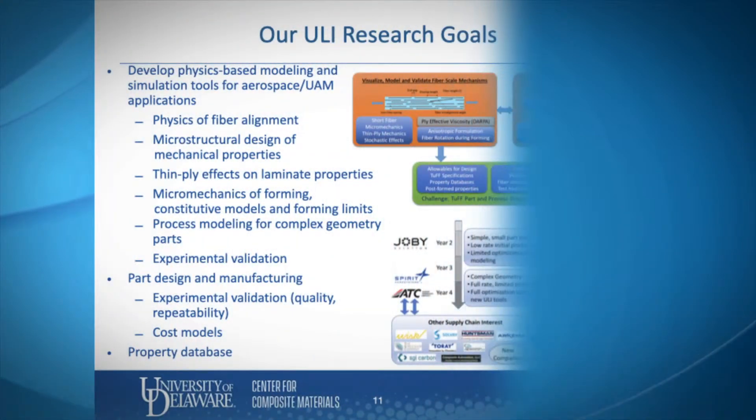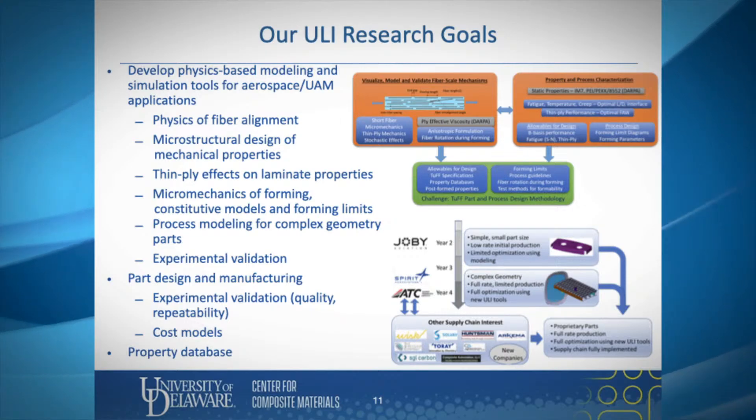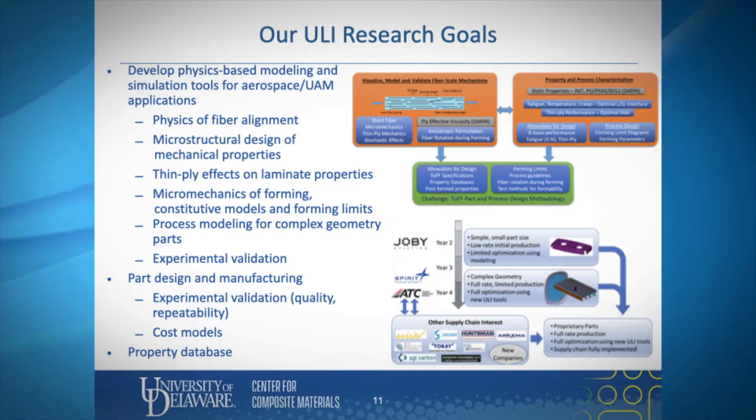The ULI research goals with TUF are to develop physics-based modeling and simulation tools for aerospace and UAM applications, including work in the physics of fiber alignment, microstructural design of mechanical properties, thin ply effects on laminate properties, micromechanics of forming, constitutive models and forming limits, process modeling for complex geometry parts, and experimental validation. This will mature to part design and manufacturing with the goal of developing cost models.